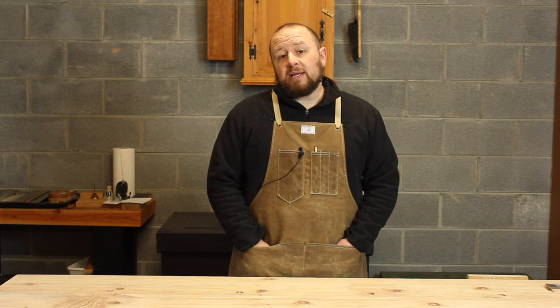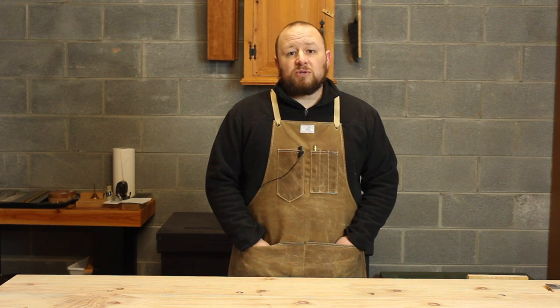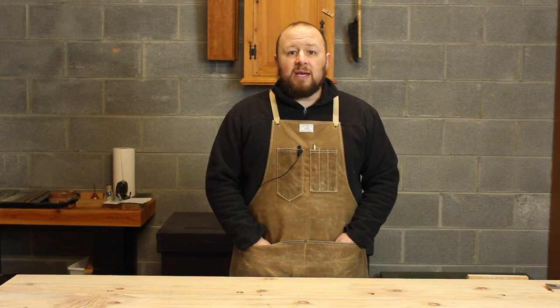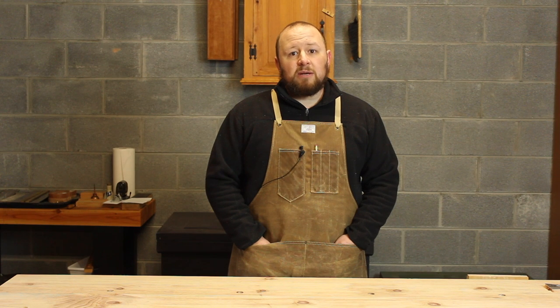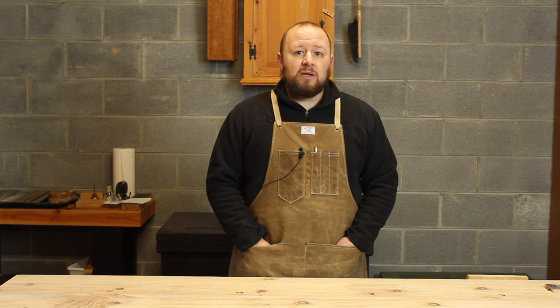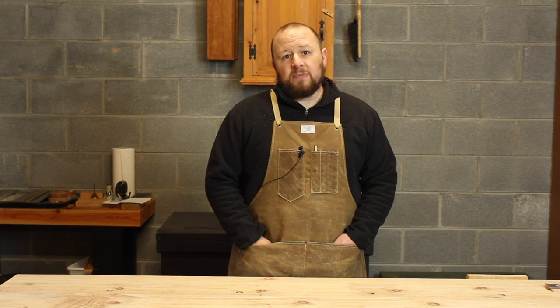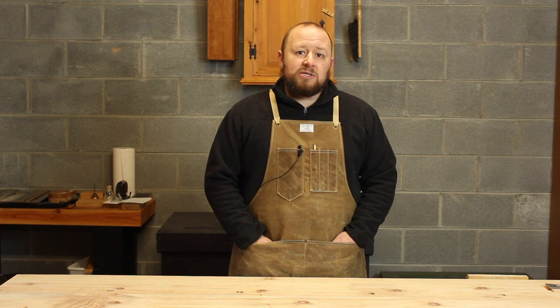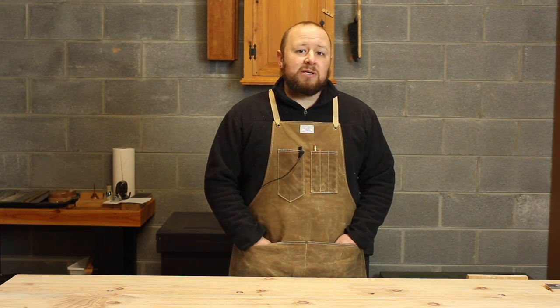Thanks for watching everyone. If you liked this video and would like to see more like it, please take a minute to click that thumbs up icon, subscribe to our channel, and leave a comment below. If you'd like to submit your own questions to be answered in a future video, please consider supporting us on Patreon — just go to patreon.com/brfinewoodworking for all the details. Our patrons help us continue to create quality content like these videos and our bi-weekly audio podcast without annoying sponsorship ads. As a Patreon supporter, you can submit your own questions to be answered in a future video right here on the channel. So thanks again for watching, and until next time, stay sharp.